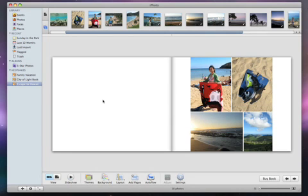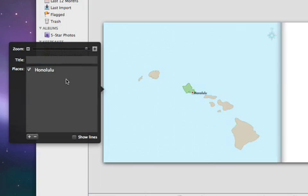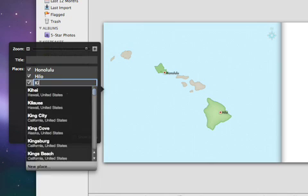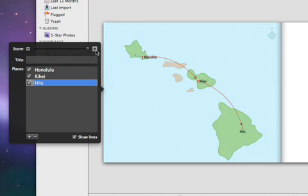Even if your photos don't have location data, you can still use iPhoto to draw a custom map for you. Just add your map to a book page, and then click on it. The Map Options pane then appears. To add a location, click the Plus button and type in the name of the place that you traveled. You may have been to more than just one place, so be sure to add the other locations as well. Next, click the Show Lines checkbox. iPhoto will then create a reference map with arrows to show the places that you've traveled. If your locations are out of order, you can easily drag them in the Options pane to change the sequence, and iPhoto will change the arrows accordingly. You can use the zoom magnifier and repositioning tools to get the map just right.